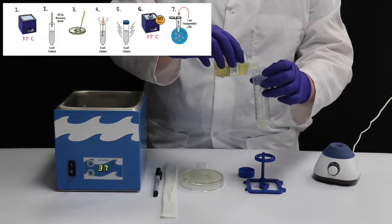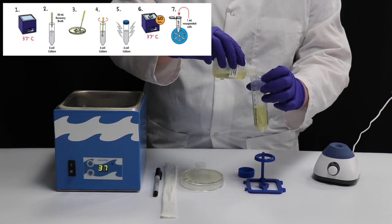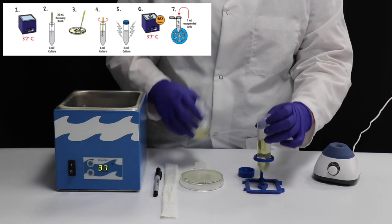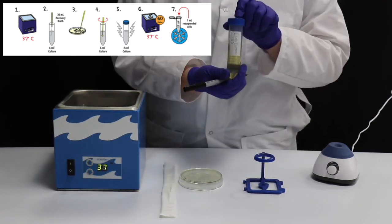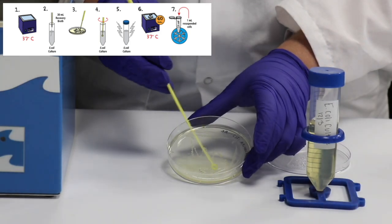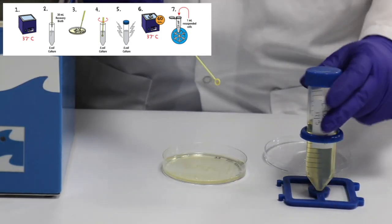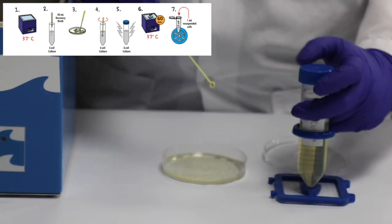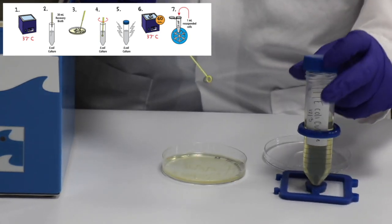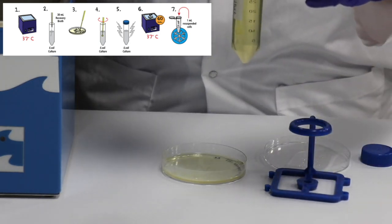After your water bath reaches 37 degrees Celsius, add 30 ml of recovery broth to the 50 ml conical tube and label it E. coli Culture. Swipe the sterile inoculating loop through a dense section of the bacterial culture — about a match head sized amount of bacteria — and re-suspend by twisting the loop back and forth until all the bacteria has been removed from the loop.